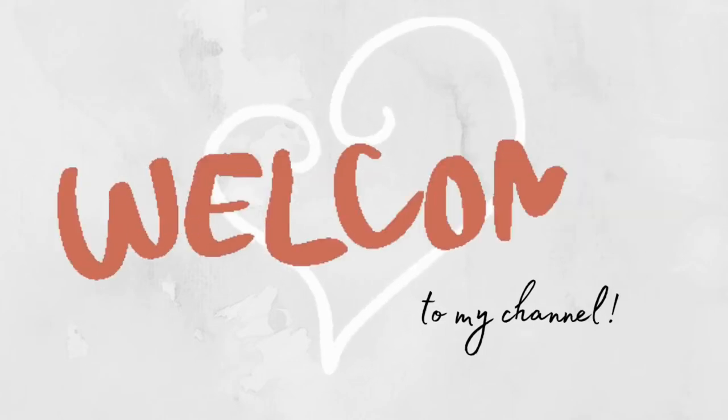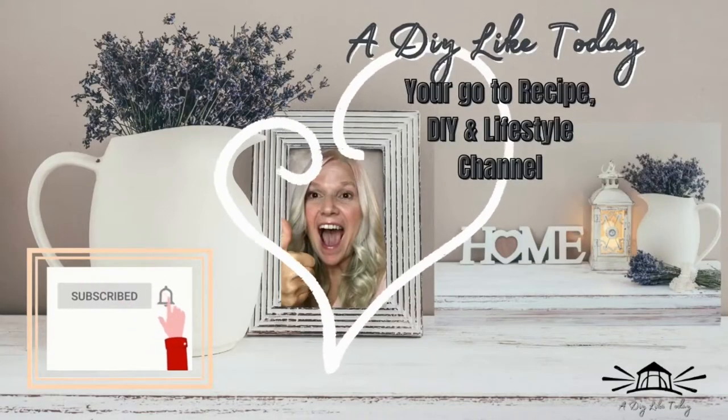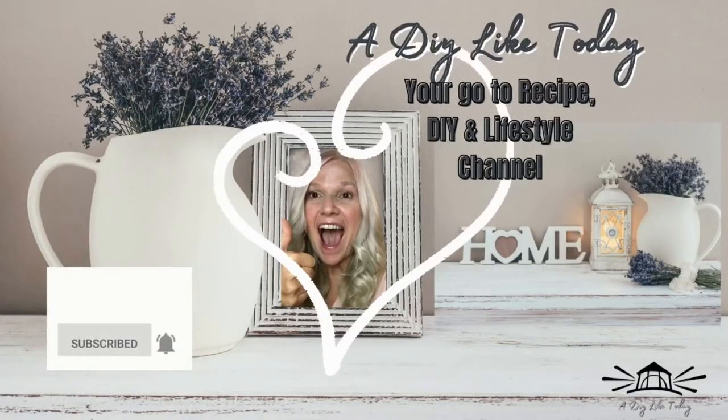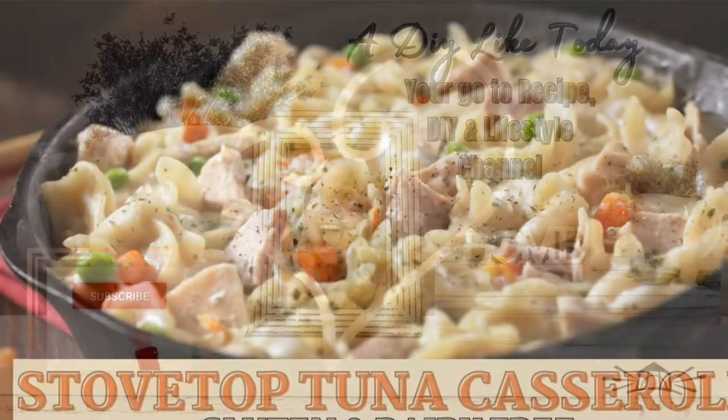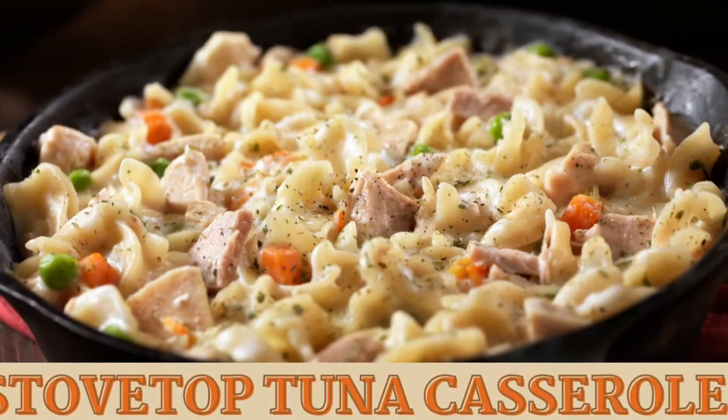Hello everyone and welcome back to my channel, A DIY Like Today, your go-to recipe, DIY, and lifestyle channel. Today we're going to be making some stovetop tuna casserole, gluten and dairy free.